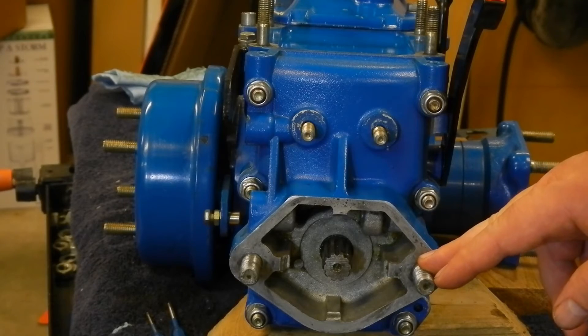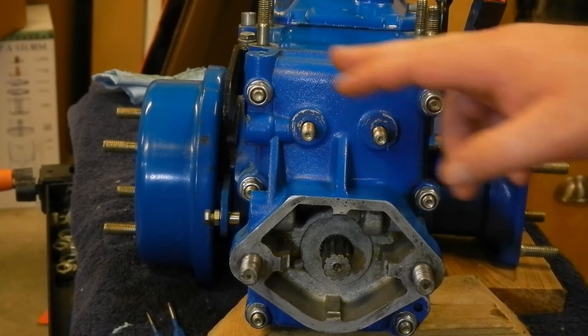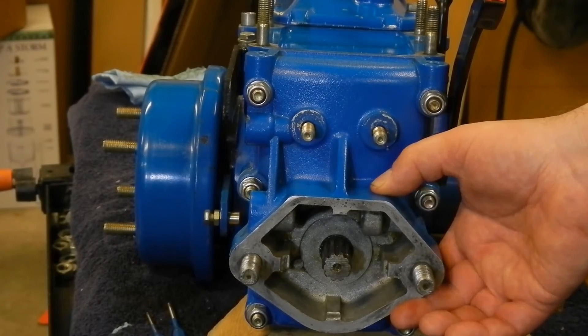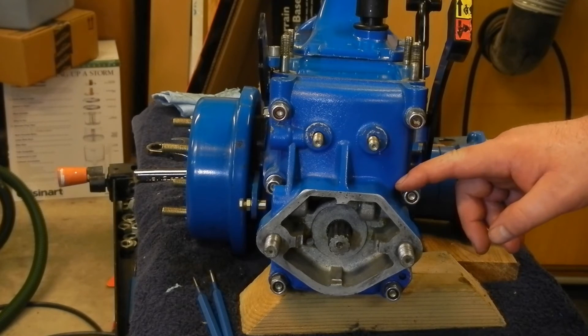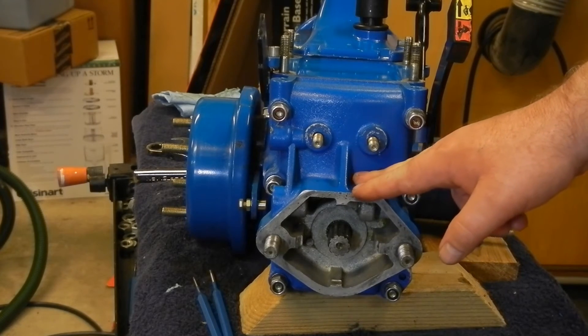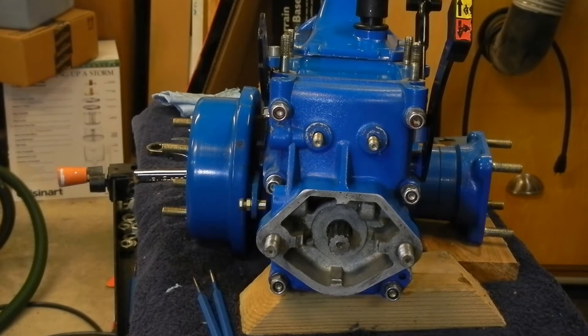I think at this point I'm able to remove these six nuts, and then hopefully the rear cover will come off. I've loosened the six nuts here. I don't expect the cover to come off easily, but I'm going to try to persuade it a little bit.